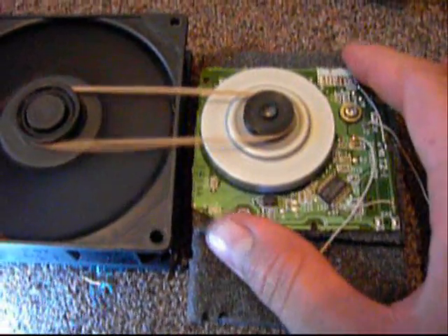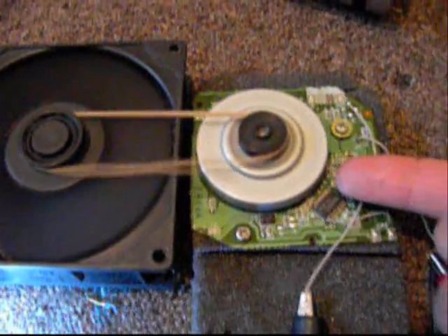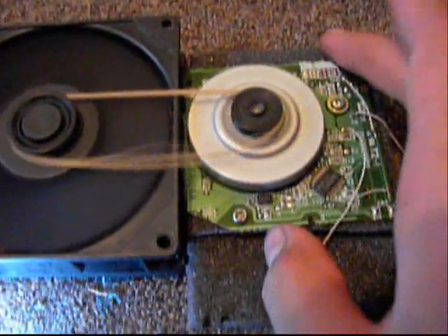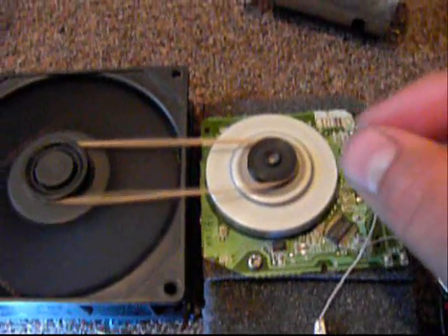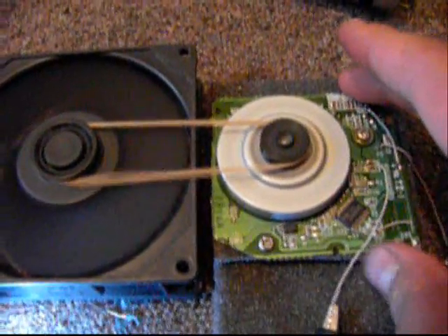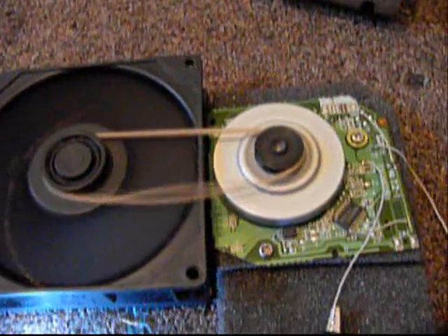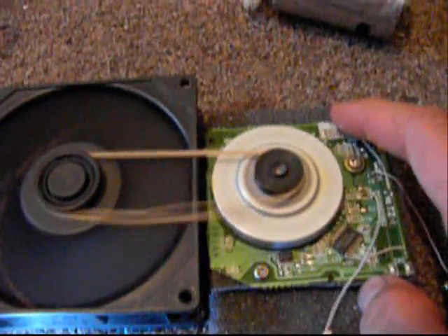The way I got it to run very fast is by raising the whole disk up a bit, which bypasses the sensors in here so it runs fast. I snipped some pieces of wire with the plastic coating and put them on there to raise the motor up. Without them it runs about 30 to 40 RPM, but with them it runs at least 5000 RPM.